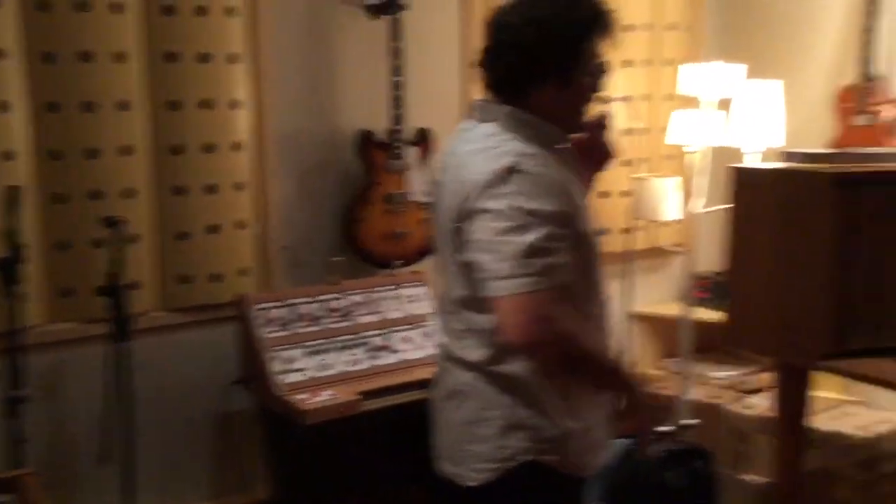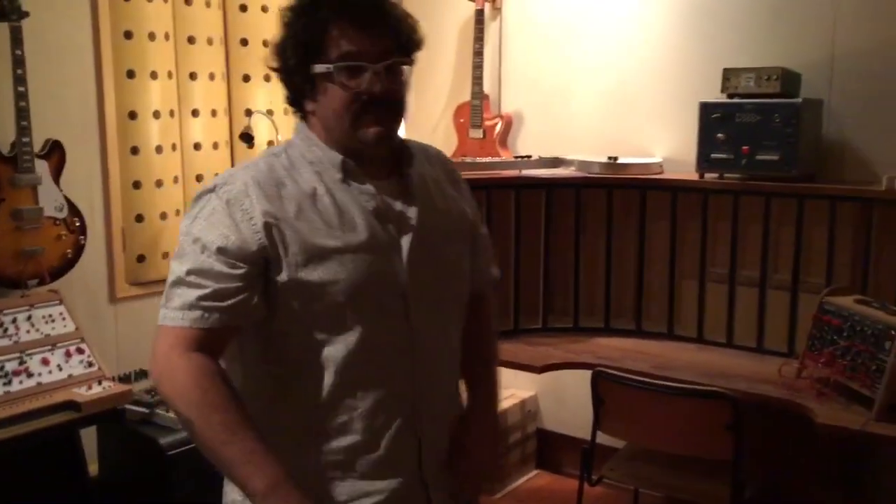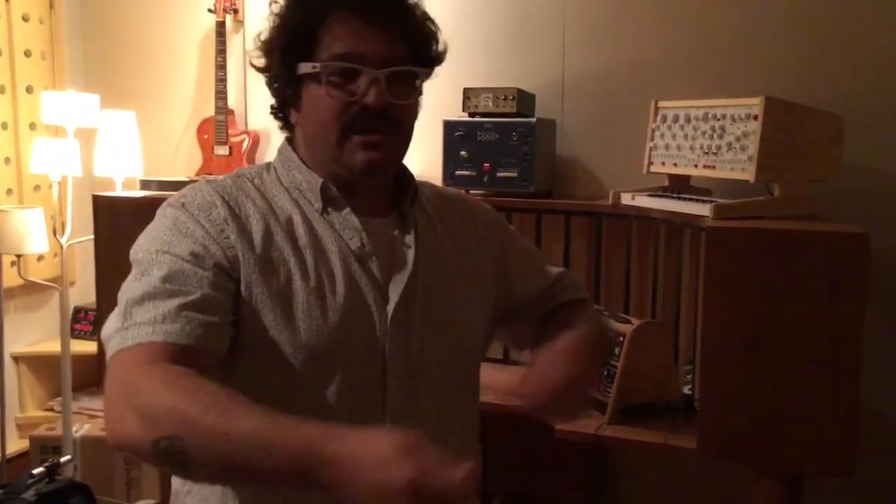These are some of them. A lot of my stuff I produce to use and record, and then a friend gets it. Sometimes I exchange for other instruments. Sometimes I get paid. But this is not what I do for a living — it's my passion. That's why I don't stop.